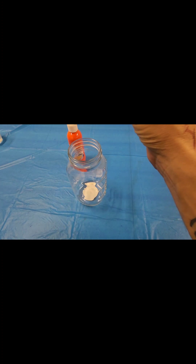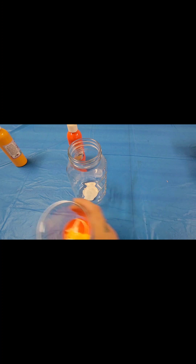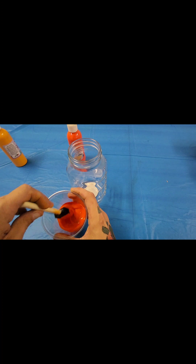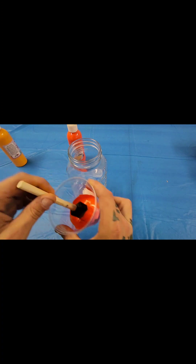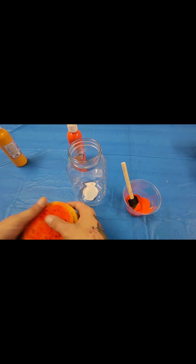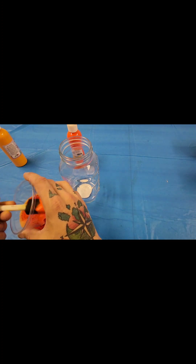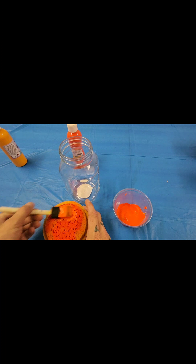I'll probably see what happens if I mix just a little bit of yellow with it. Give that a stir. Didn't really do much, so oh well. But when I was doing my tests, I actually loved the texture of the sponge that I got, so I'm going to put this on that.